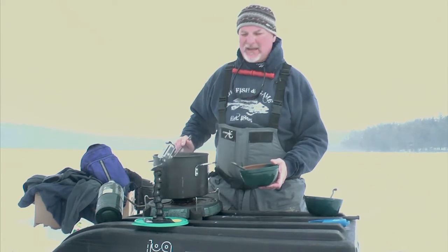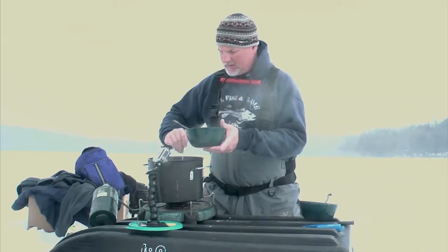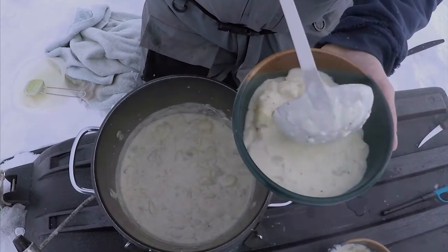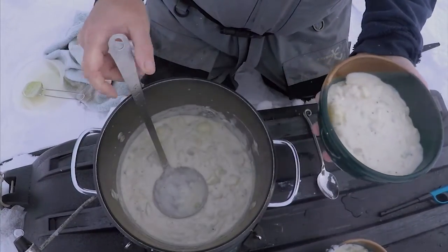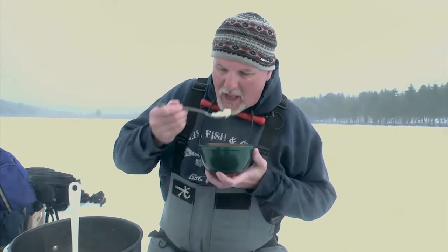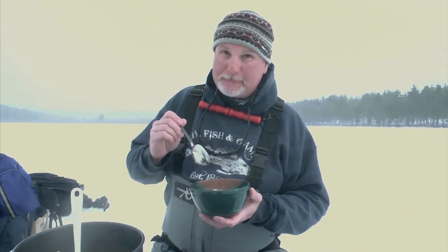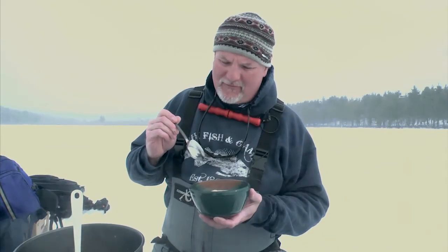Now it's time to ladle it up. Lactose-free chowder cooked on the ice — I don't think there's anything better. I'm not gonna do much talking, I'm just gonna go back in for more.